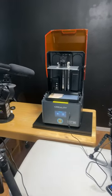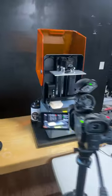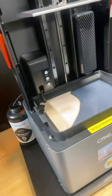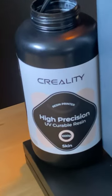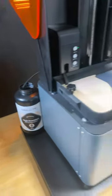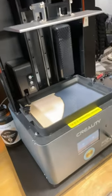Hey guys, I am working on the first print video for the Halo Mage Pro and we are showing off the resin feed system. This is the automated resin feed system — it's feeding from the back of the printer with the high precision UV cure Creality resin using the automated system, and it's filling up this vat.